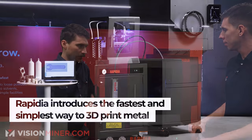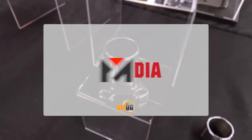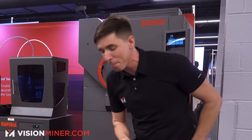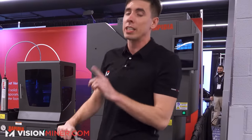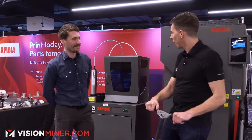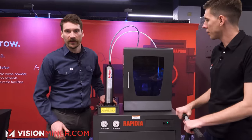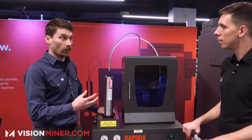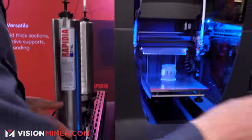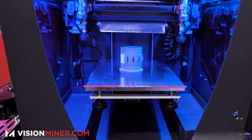We're here at Rapidia where they 3D print metal and all kinds of stuff. It's a two-step process — we print kind of like FDM but we use a paste rather than a filament. It's metal powder with a bit of water and a tiny bit of binder so that we can flow the paste and deposit layer by layer. Once a layer is put down, a lamp passes over it and dries that layer, so we build a green part by drying paste rather than melting and cooling.